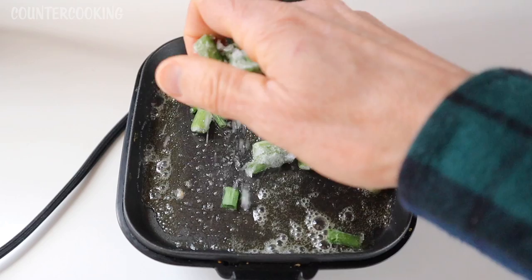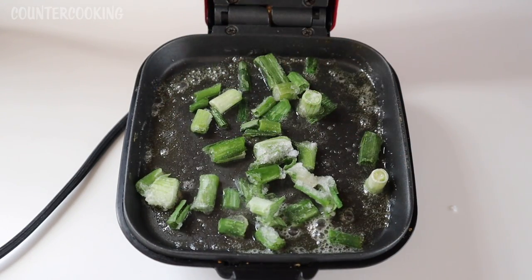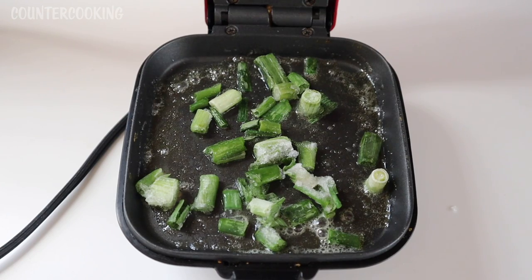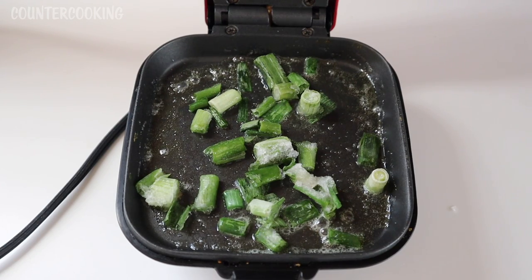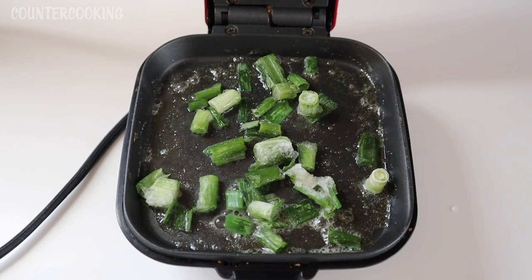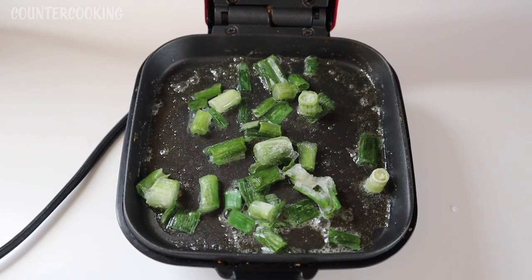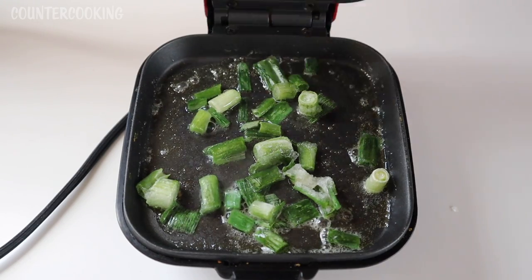I have some frozen scallions that I'm going to add. I get a lot of scallions from my local farm share throughout the year and I can't eat them all while they're fresh, so what I do is cut them up and freeze them — then they last throughout the entire year. So let's shut that and let that cook for about a minute.